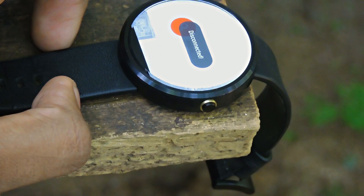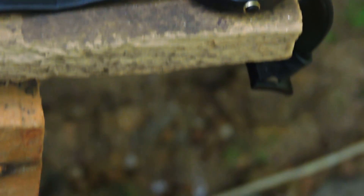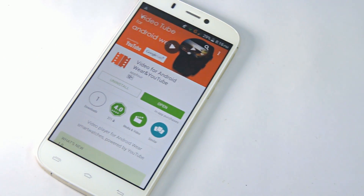I know no one's really going to watch YouTube videos on their watch, but I'm really excited because it enables us to see what Android Wear can do in the future — that's pretty exciting. So the first thing that you need to do is...